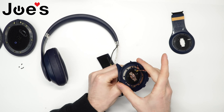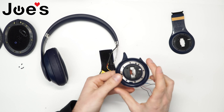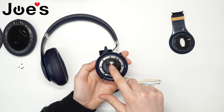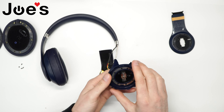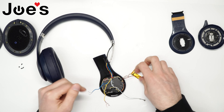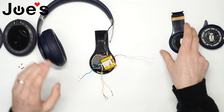Now we just need to slide these through. There's a broken panel here. We're actually going to use this rubber, this piece of metal, and this one here to install onto the new panel.